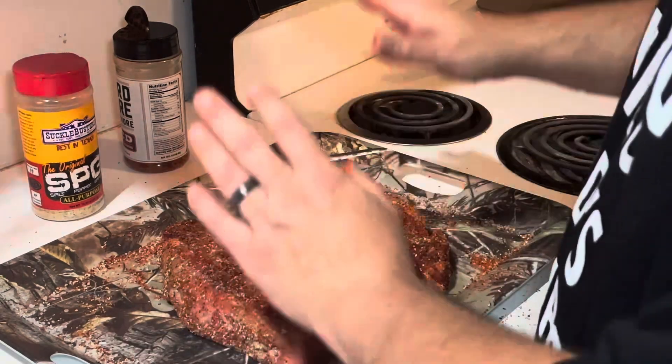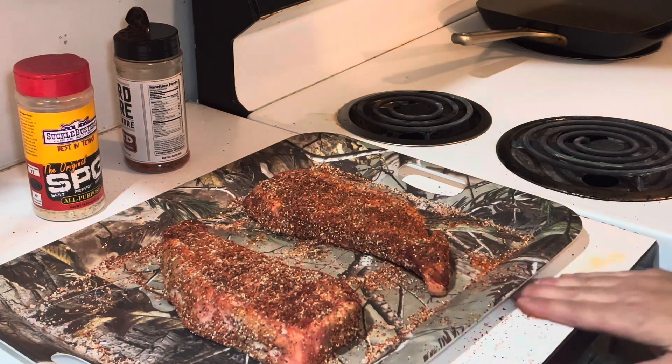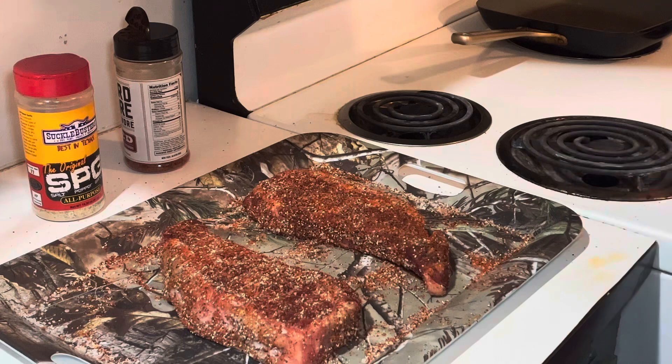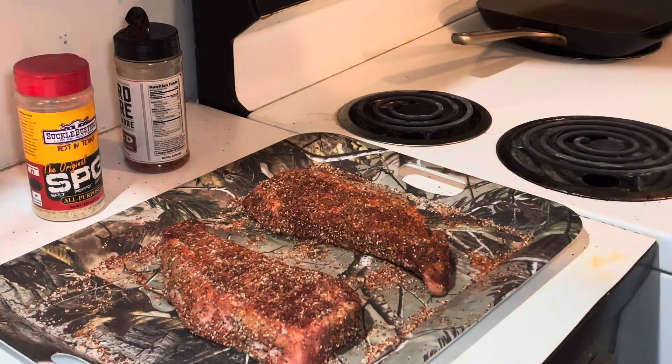Okay, I'm gonna let these come up to room temperature. We're gonna go ahead and take a break — we'll be back shortly when we go ahead and put them on the grill. The grill is preheating. I'm gonna cover these in some plastic wrap just so the flies don't get on them while they sit at room temp, and we'll be back.